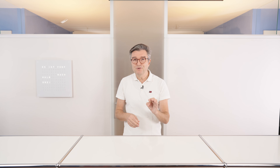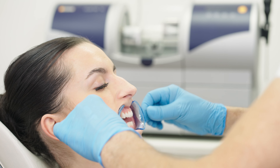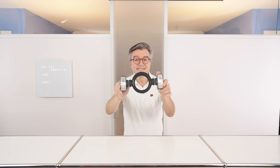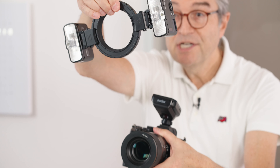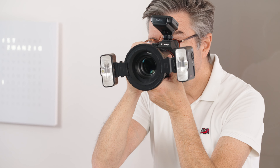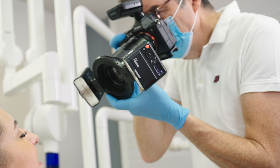Be ready to face all challenges you might have in daily practice to control your light. It's all about how to control the light for best results, and we show you all the options you have with the MF12 DK1 kit. Let's start with the basic setup using the adapter ring and the two Godox MF12. You just slide the ring in and here we go. You can shoot and control the angle of your flashes for great results.